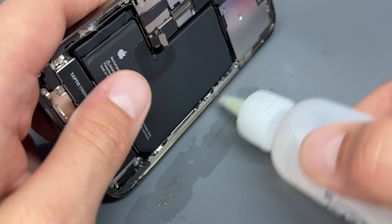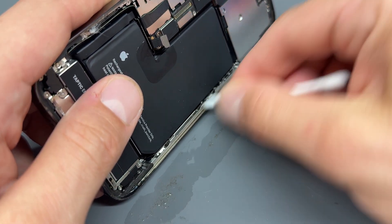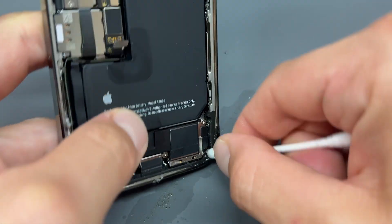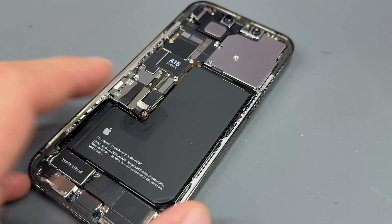I'm just going to go around again just to get any of the last of it off — it really does build up on these. So that's it, that's nice and clean.